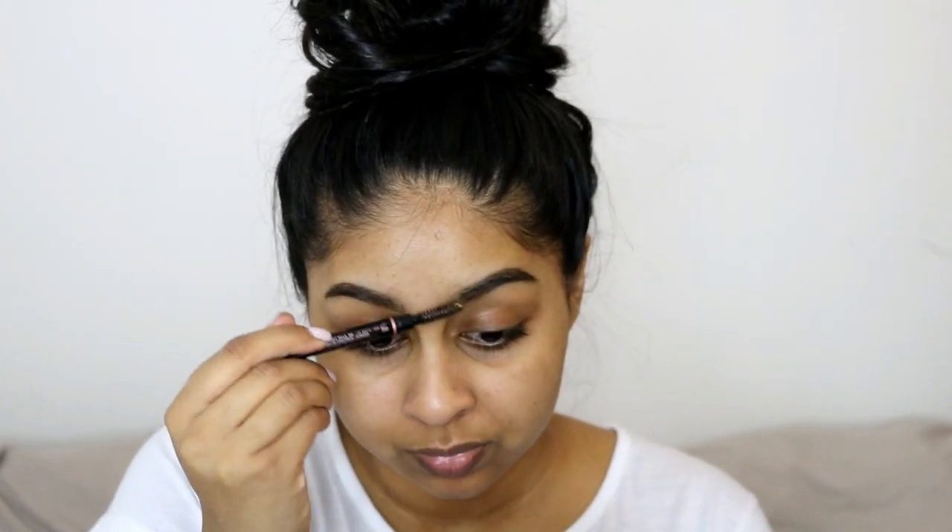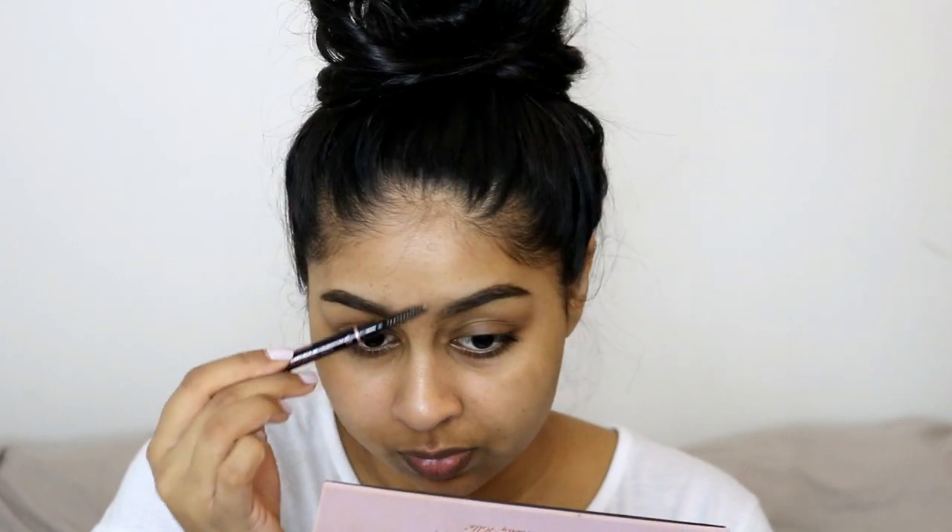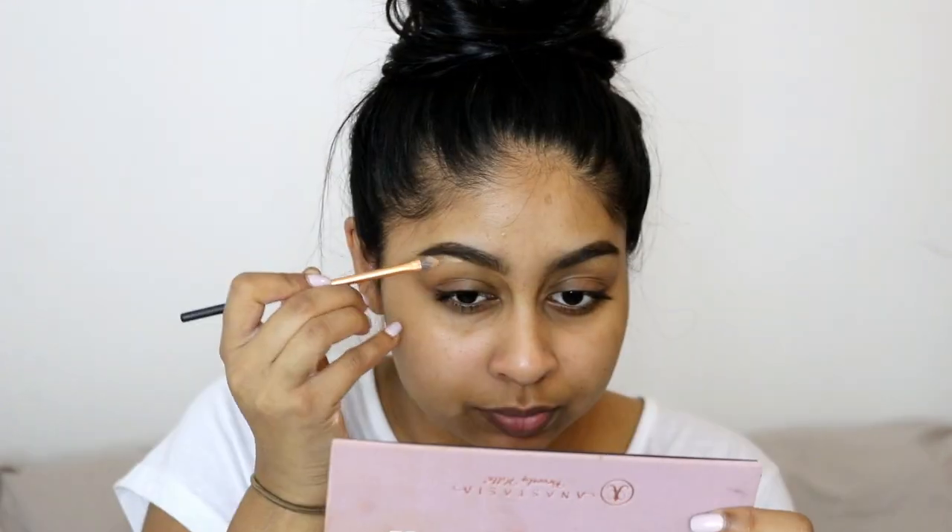I also have this really cool trick I do for my brows — I dip my spoolie in a light-colored eyeshadow and comb it through the inner parts of my eyebrows. What that does is create a nice ombre brow effect.